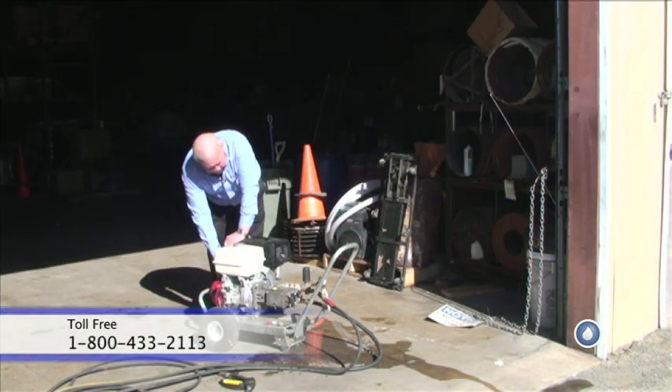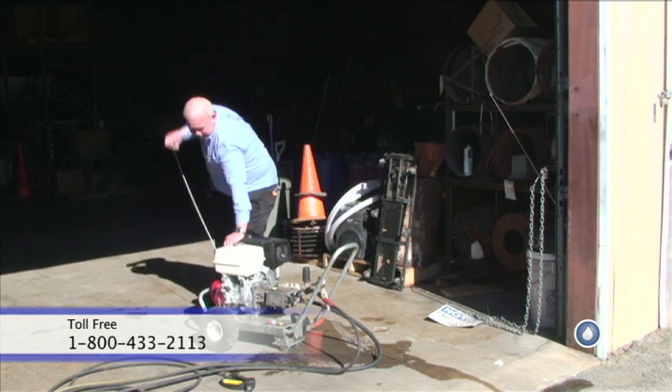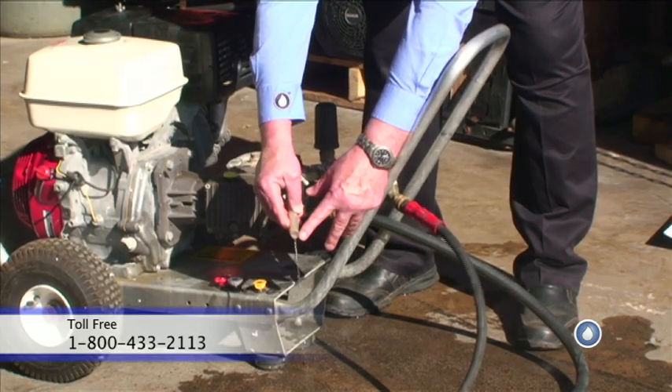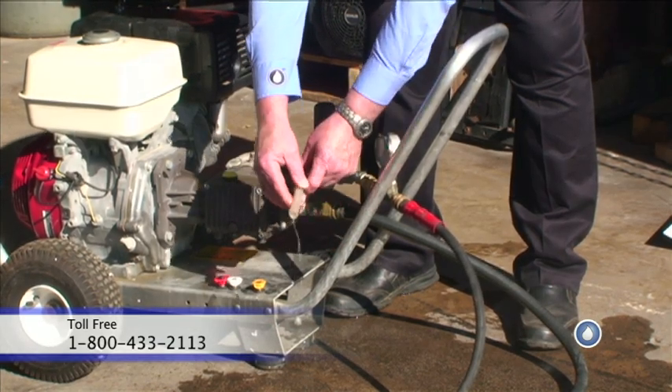Restart the engine. When you see that water running out of the line, as that was doing, that tells you you have a defective unloader. If the water had just dripped a time or two, that would be just residual water in the line. But when you have a steady flow of water, that tells you you have a defective unloader.